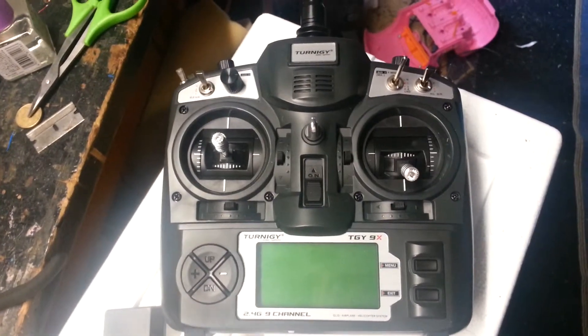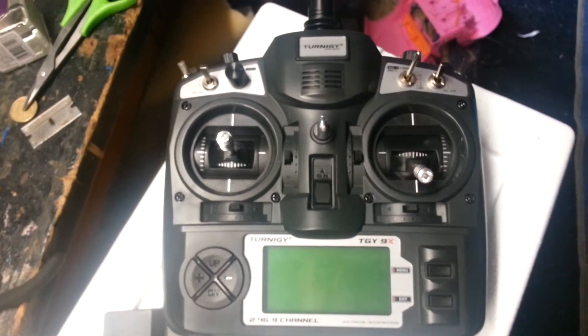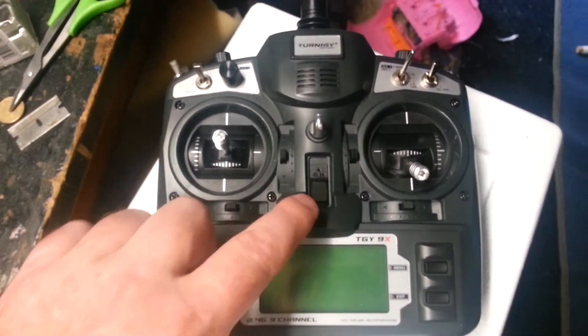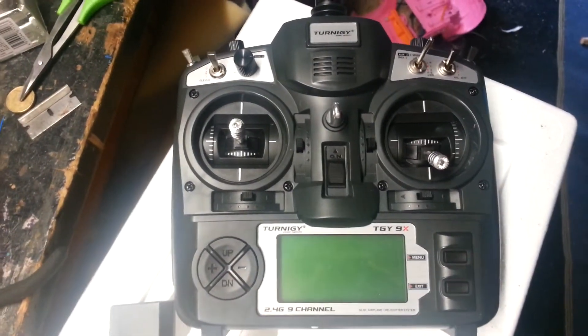Here's the Hobbyking Turnigy G9X that I got for Christmas. Basically the LCD display has an issue. I turn the power on, get the startup beep, but there's no display.